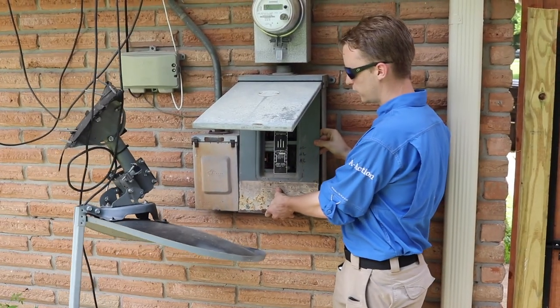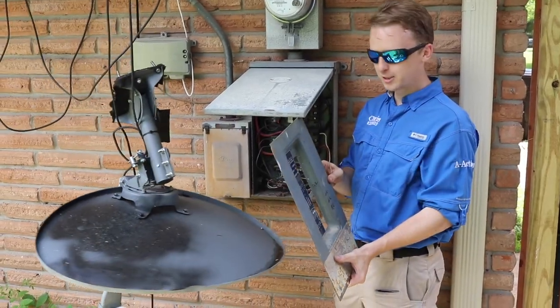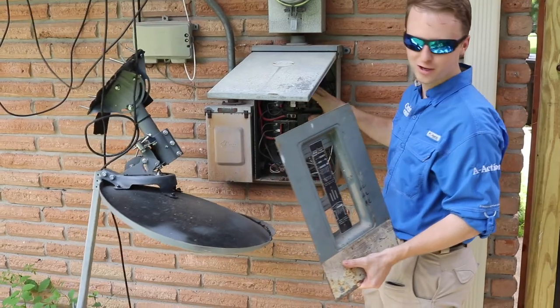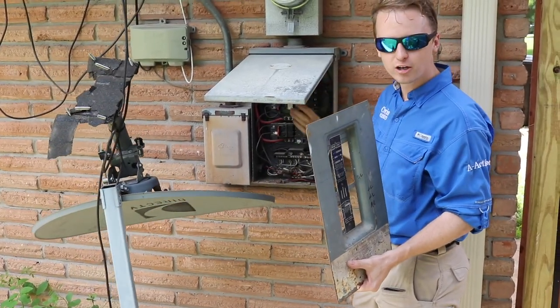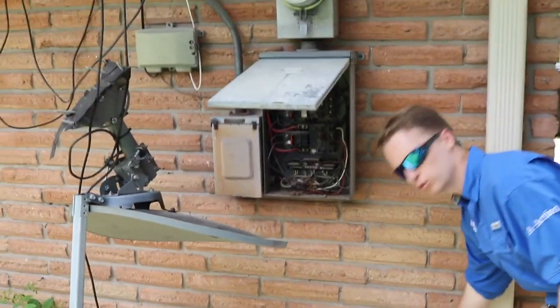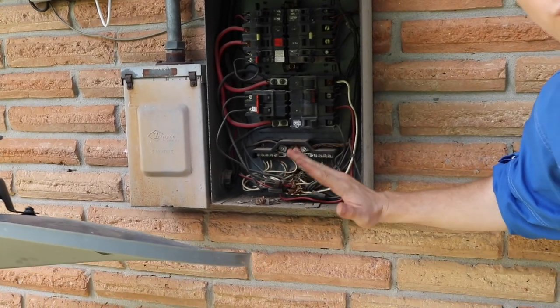One of the most common issues with this panel box is actually the cover. As you remove it, the cover catches the breakers and it trips them off. One of the most basic issues is that there is a lot of corrosion on the panel box, so you know that you have some water intrusion.